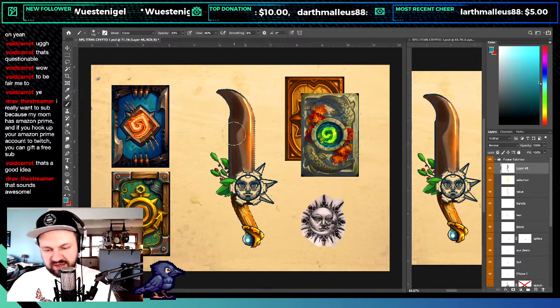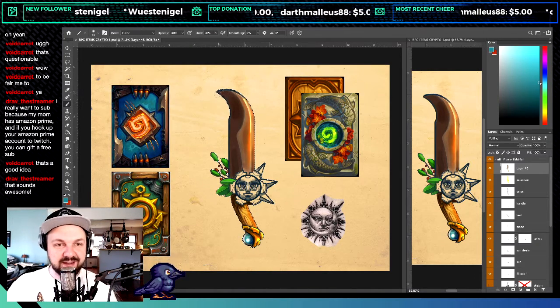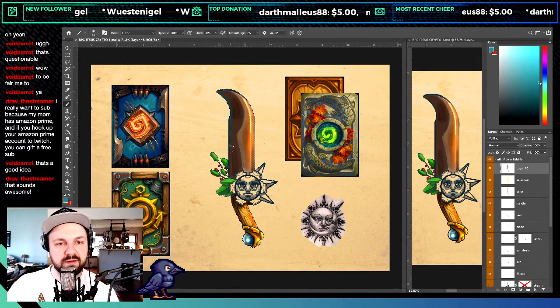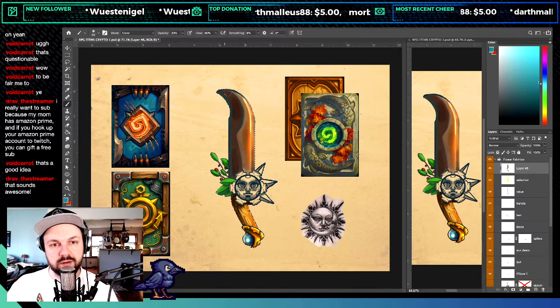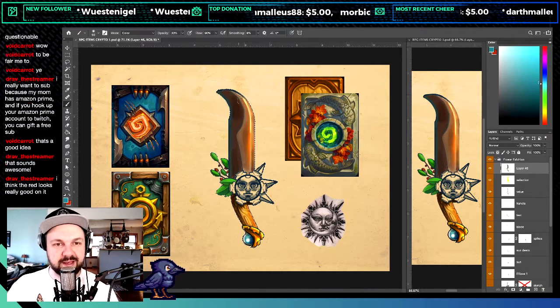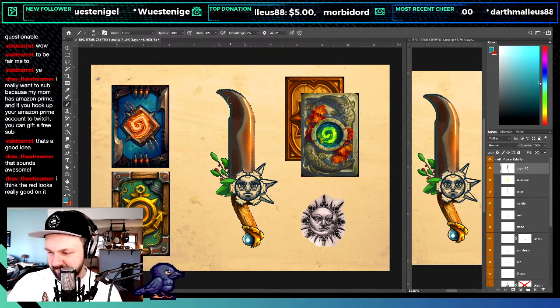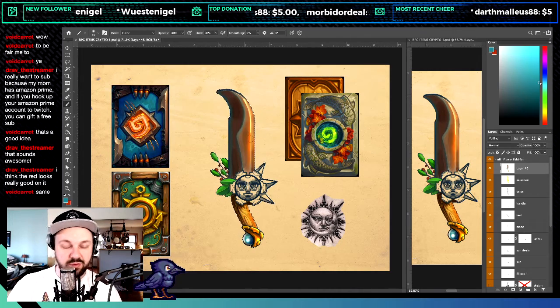Every time I paint a blade, it's just painting and then going back and forth at least 15 times. If you do 15 times back and forth you can really know if you like it or not — it's key. Drape says the red looks really good on it — cool, thank you.